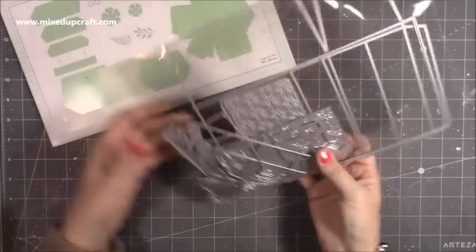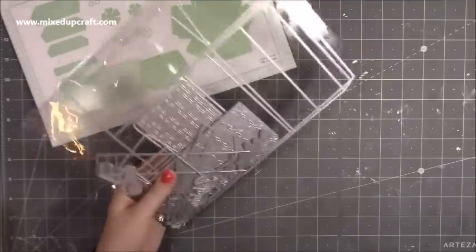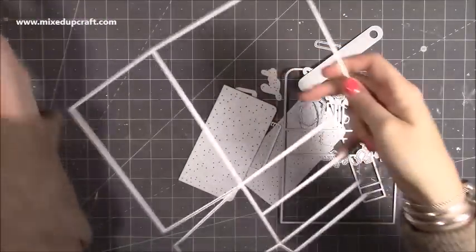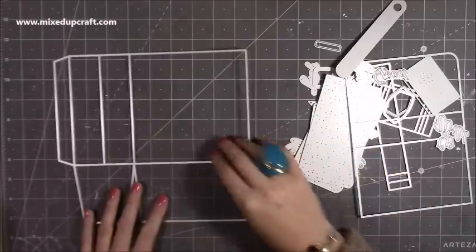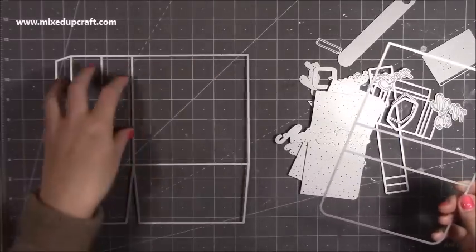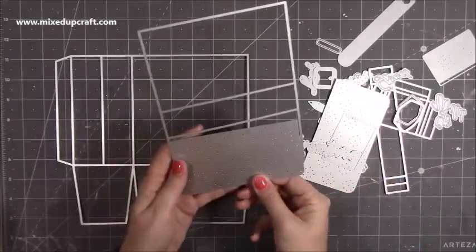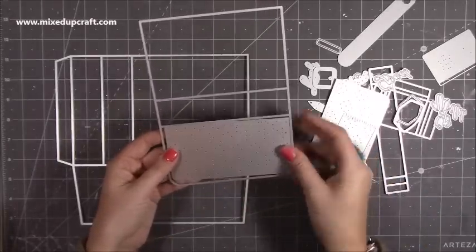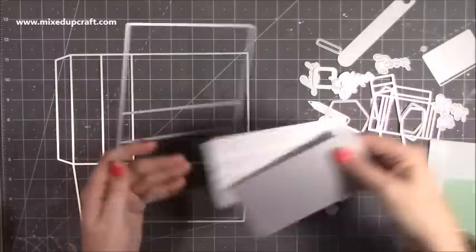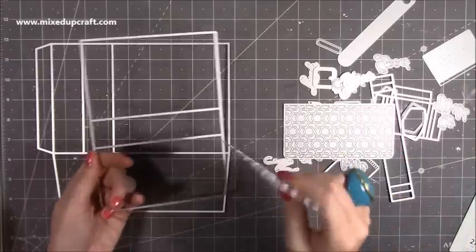You'll need an A4 die cutting machine because the main base die is quite big. You always get a load of dies — that's one thing I've noticed with Helen's collection. You get 27 dies in this one. So you've got the front and side piece, die cut it again for the back and side, then there's a flap piece. You have different decorative flap options that layer up to give you a nice effect, and they're great to use on other designs too.